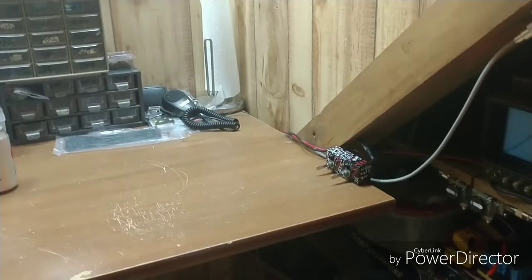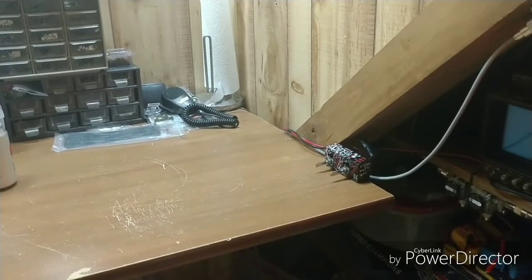Another new thing there is the switch box. That allows me to leave a radio plugged in and switch the power on and off right there — if I want a bench radio plugged in, I can switch the power on and off.